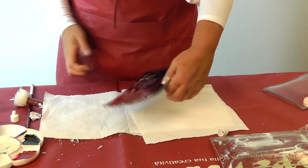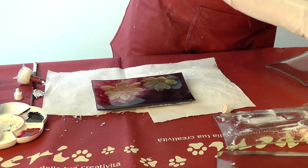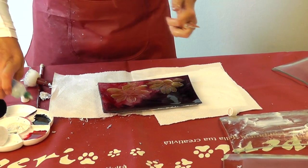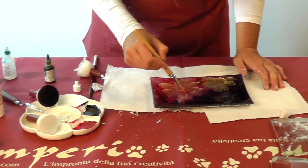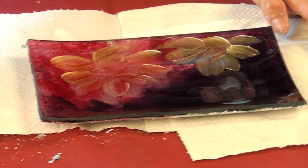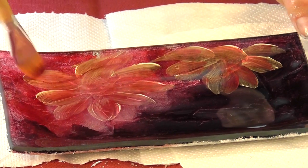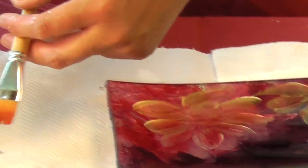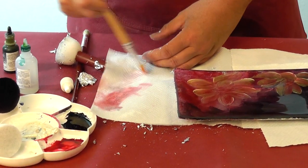Once the color has dried, we can again color the surface with a flat brush and the colorings. Into the colorings we can put some diluent, and we can make some shadow on our flower — not to cover completely what we have already colored with Vivace, but in some parts in order to make shadows. Remember to clean your brush with some diluent, and then in water — that's important, otherwise it will get hard.